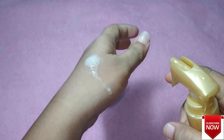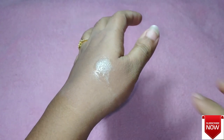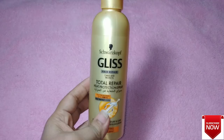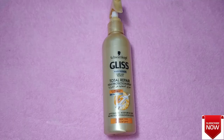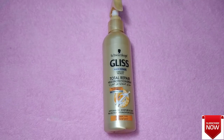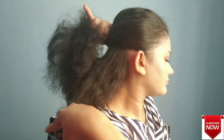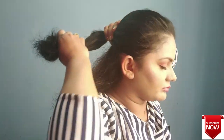I have two disadvantages to share about this product. The first is the smell — it's not acceptable to me because I don't like that kind of smell. The second is that it makes your hair very dry after you apply it. So if you're not going to use any heating tool to style your hair, please avoid using this.